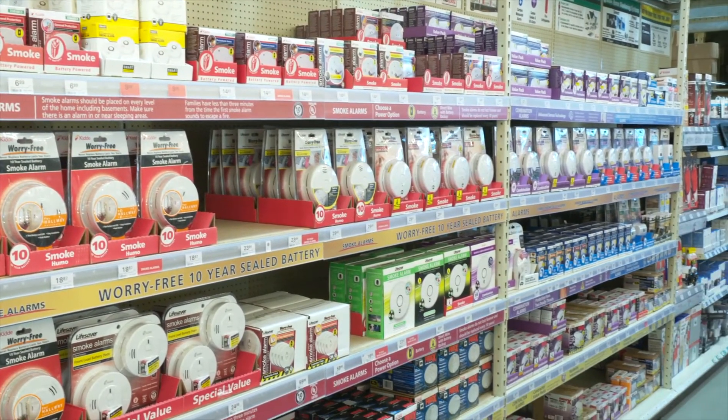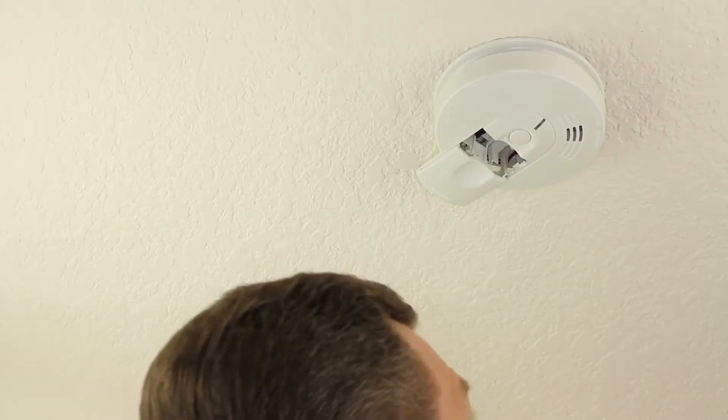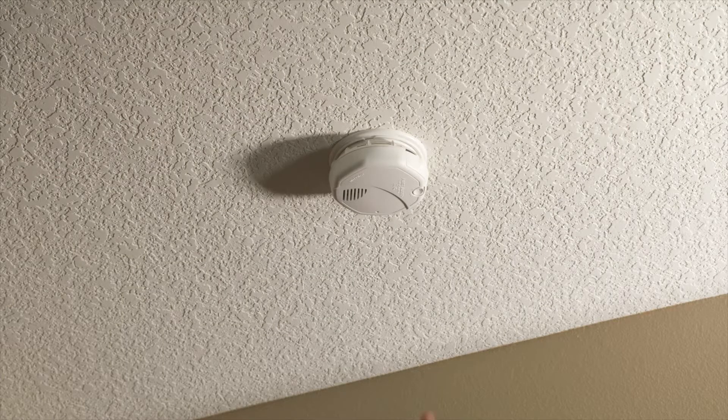In a recent report by the National Fire Protection Association, dead batteries are a major factor in smoke alarm failures. Once you freshen those batteries in each alarm, give the unit a test to make sure the alarm is functioning well and producing a loud enough sound to alert you to danger and wake you up if you're sleeping.